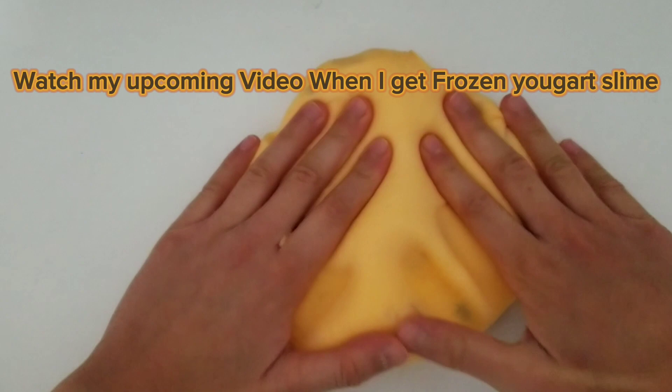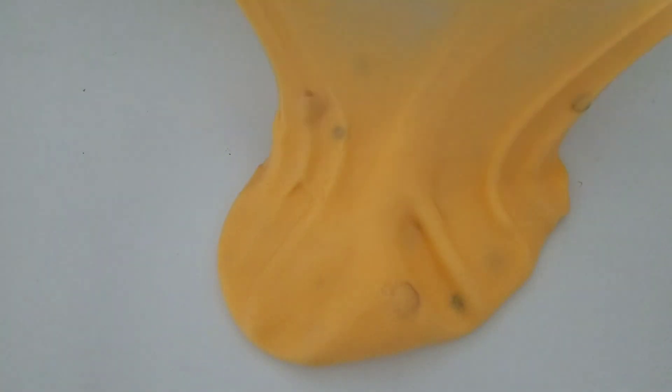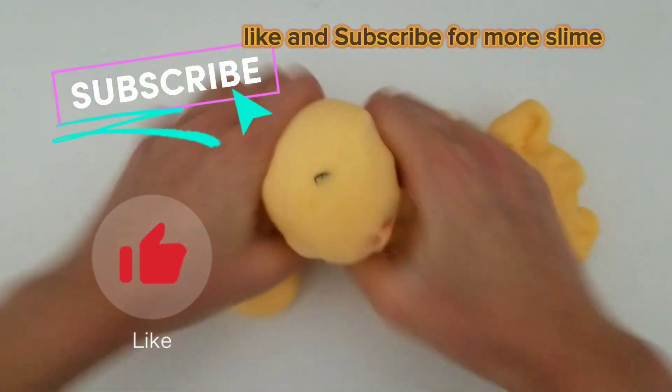Watch my upcoming video when I get frozen yogurt slime. Like and subscribe for more slime.